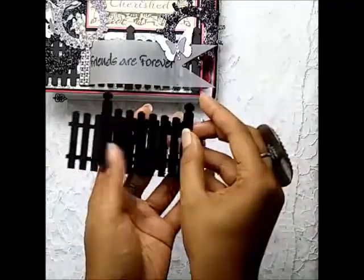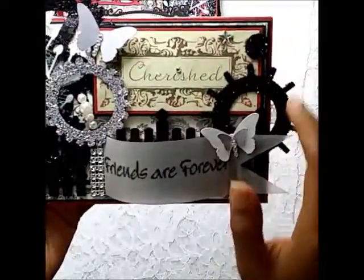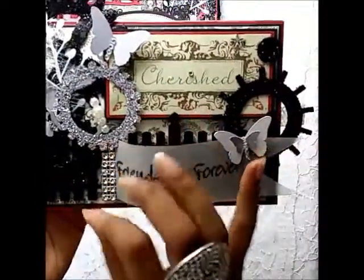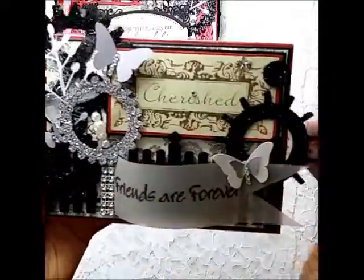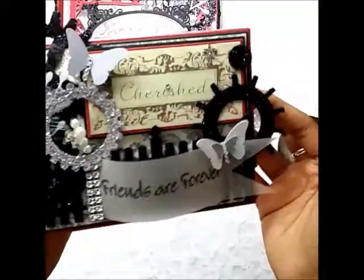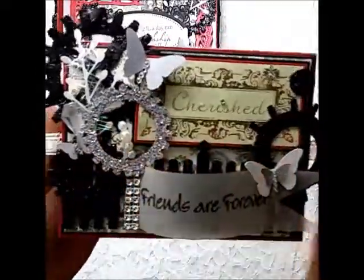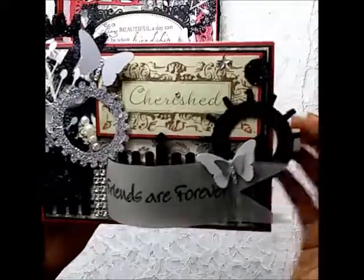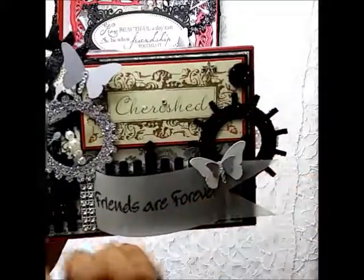I cut out a couple of gears in different shapes and glittered them with black and white glitter, because of the color theme I was going for. I have four gears here — one white and three black gears, all glittered — and this is a small circle that was an off-cut from one of the gears.